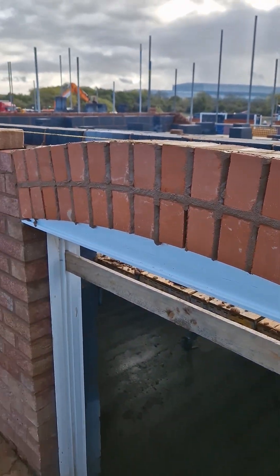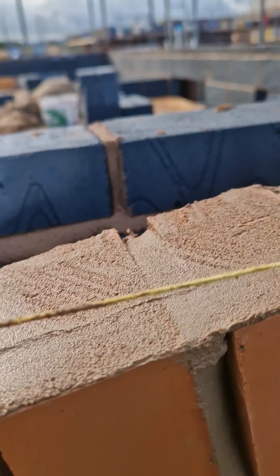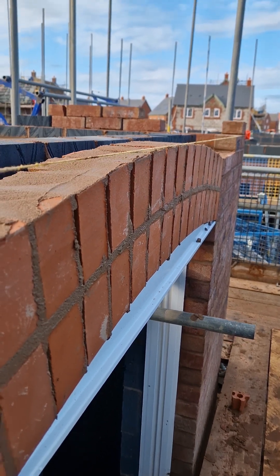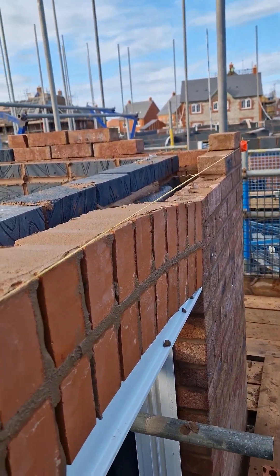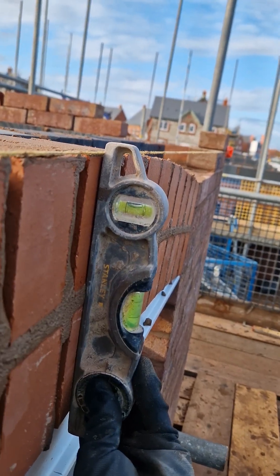You should have something like this. It's always good then to check for plumbness. As you can see I've lifted the line and it meets exactly over the top, and the face of the brickwork is plumb.